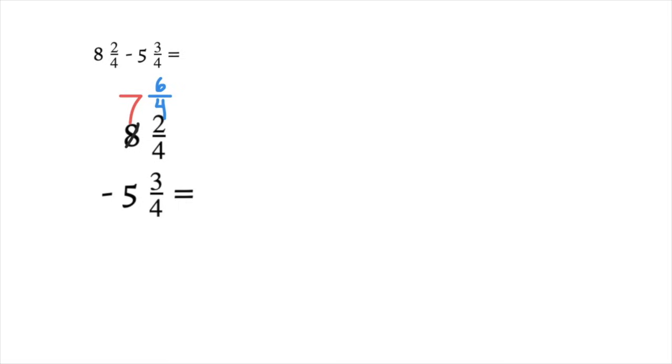Now we can do our subtraction: 6/4 minus 3/4 gives us 3/4. And when we subtract our whole numbers, 7 minus 5 equals 2. So your final answer is 2 and 3/4.